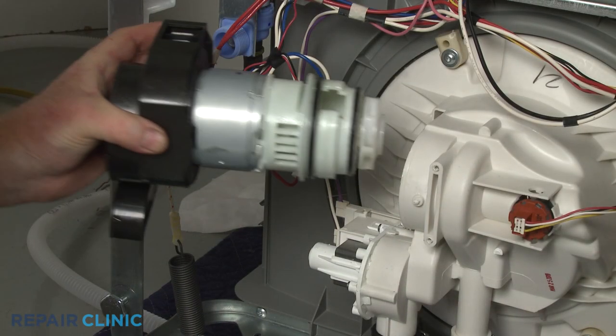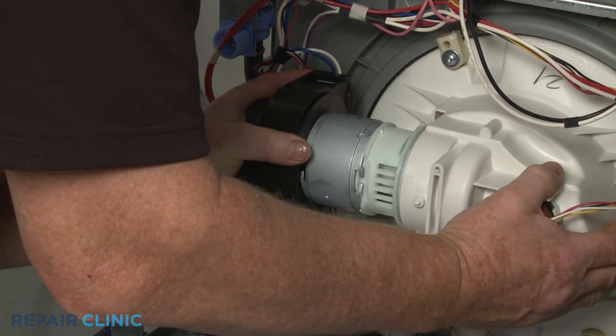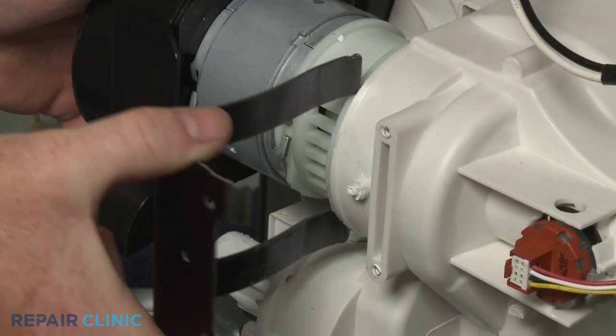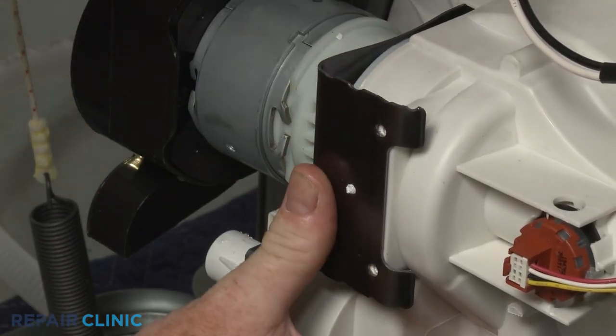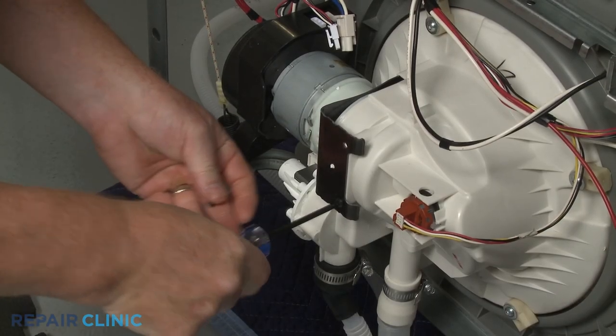Now align the notch in the pump with the tab in the sump housing and push the assembly into place. Slide in the retaining bracket, making sure the alignment pin is inserted into the hole in the bracket. Thread the screws to secure.